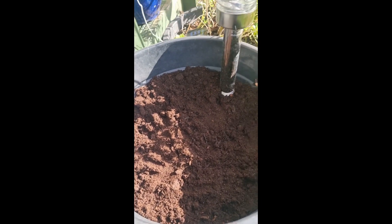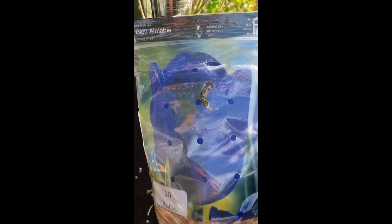So dito naman, yung tatanim ko is yung blue. Kaso single lang to. Ayan, si Blue Aimable — unique, never pa nakita ng blue na tulips.